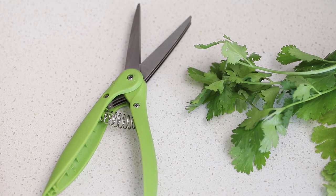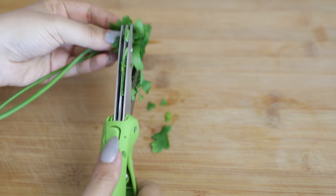To speed things up in the kitchen, you can use these handy herb scissors. This is great to cut, chop and mince any fresh herbs.